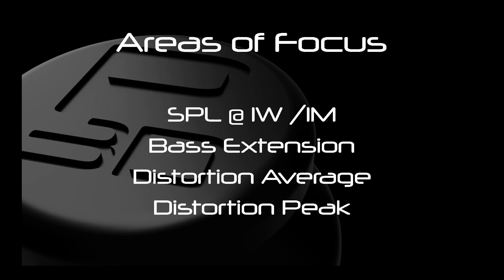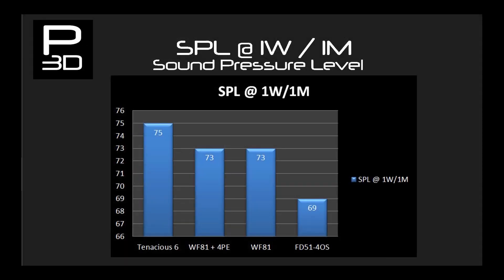This gives us a good overall view of how 3D printed drivers are doing, and a later video will dive into how this compares against industry drivers. Looking at SPL, FD51 4OS produces 69dB, and two months later the FD51 4PE Patreon edition pushed this up to 73dB. WF81 is capable of performing the same SPL but with more bass extension. The larger surface area should allow for higher SPL but the weight of WF81's voice coil keeps it at that 73dB mark. Tenacious 6 with a surface area between the two is still capable of outputting more sound at the same power output with 75dB. This is a big positive as the power handling of Tenacious 6 is also higher than most of the FD51 series.